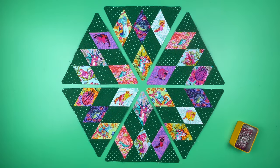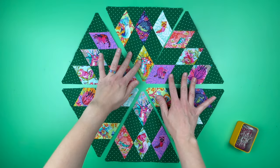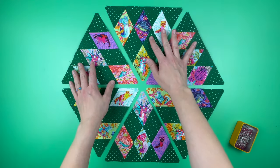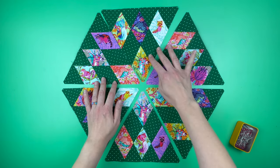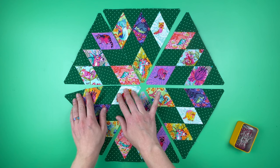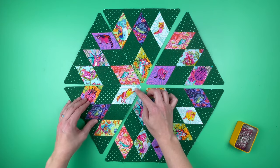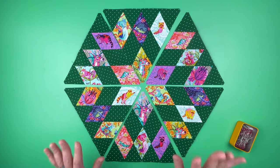I have finished piecing all of my pizza slices and now it's time to put these together to complete the center of my rock candy table topper. It's important that our piecing is as accurate as possible so this step goes together well — these are 60-degree triangles and accuracy matters. If your pieces are off by a little, that can be worked in with easing. But if a triangle curved a lot or ended up at 56 degrees instead of 60, things get complicated and you can end up with a bubble in the middle. So aim for accuracy, but they don't need to be exactly perfect.